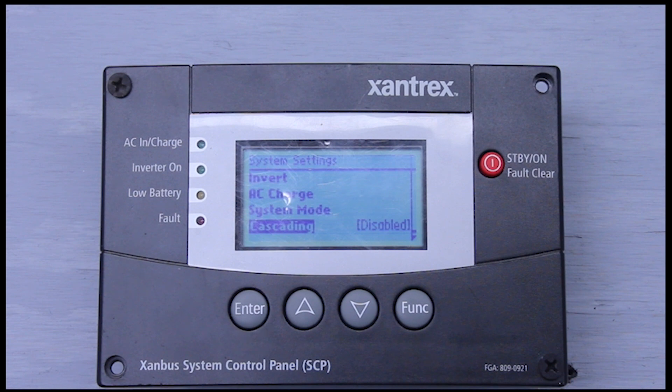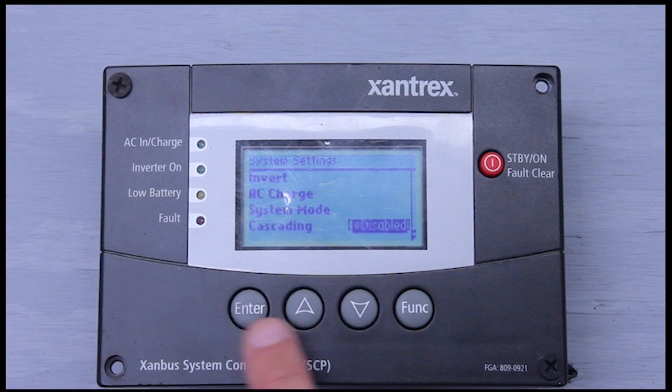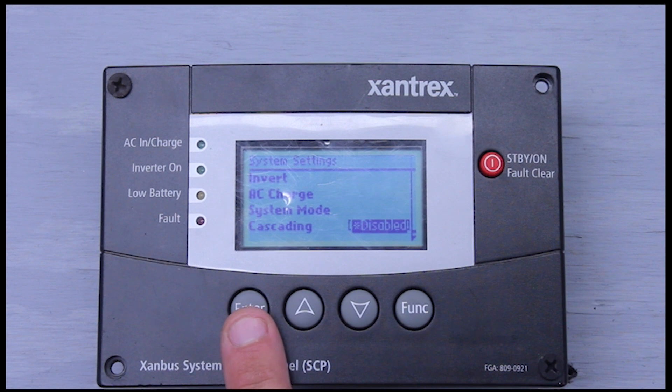Cascading is a cool feature. If you were to stack two inverter units, you have what's called a master and what's called a slave — you can have multiple slaves. What it does is take the master settings and copy them over to the slave, so you don't have to go and program two inverters, you just have to program one. You have to have cascading enabled for that setting to work. If you have it disabled, you'll have to go program two inverters.